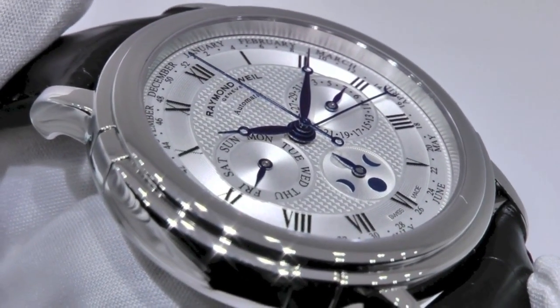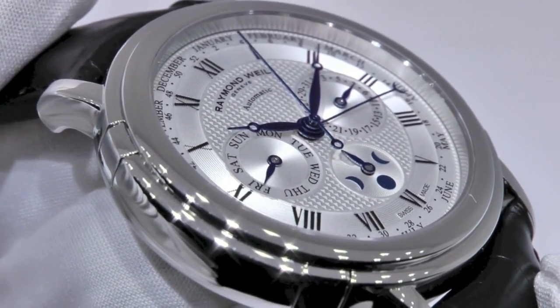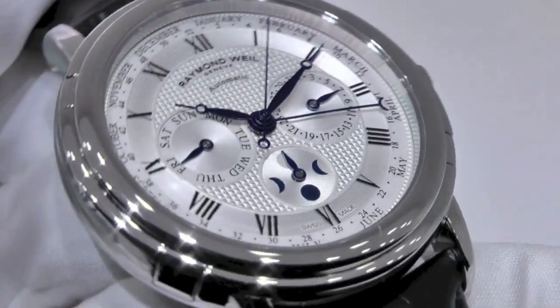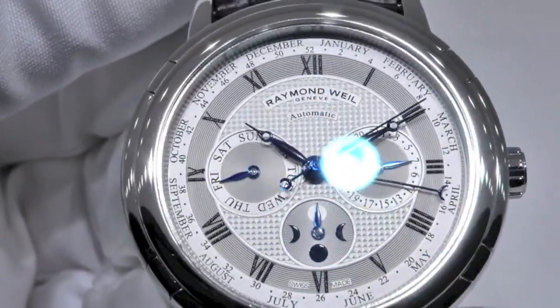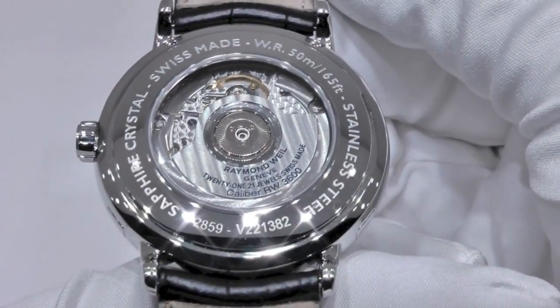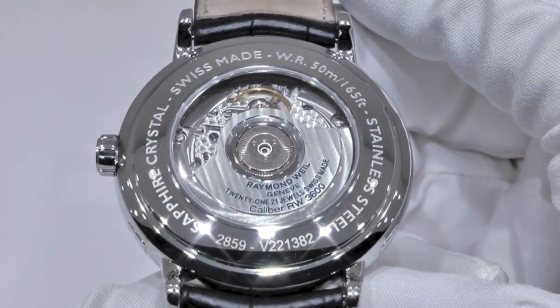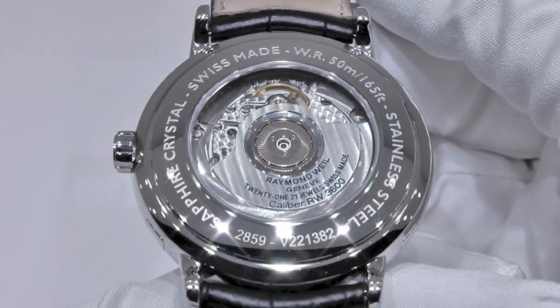The silver background of the dial is enhanced with the Clou de Paris motif in the center, and black Roman numerals all around. For the movement, the RW3600 mechanical movement is wound automatically as you wear the watch.